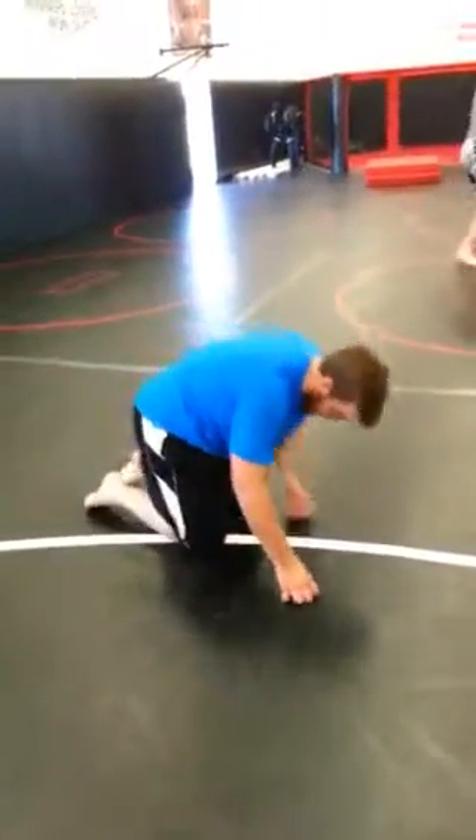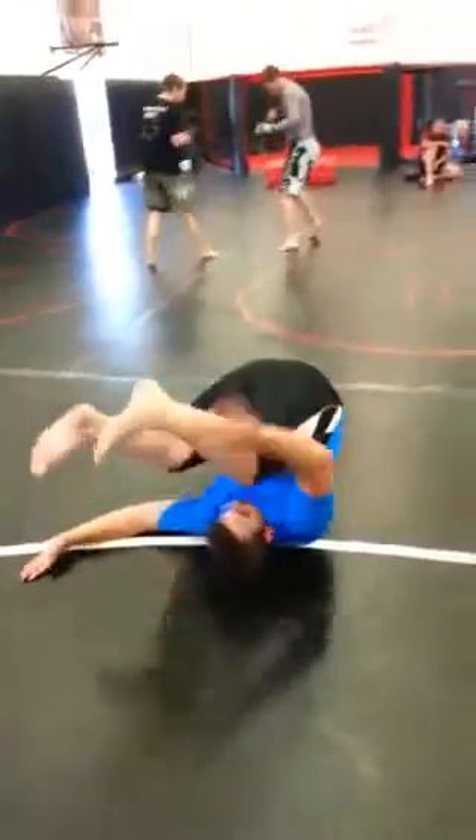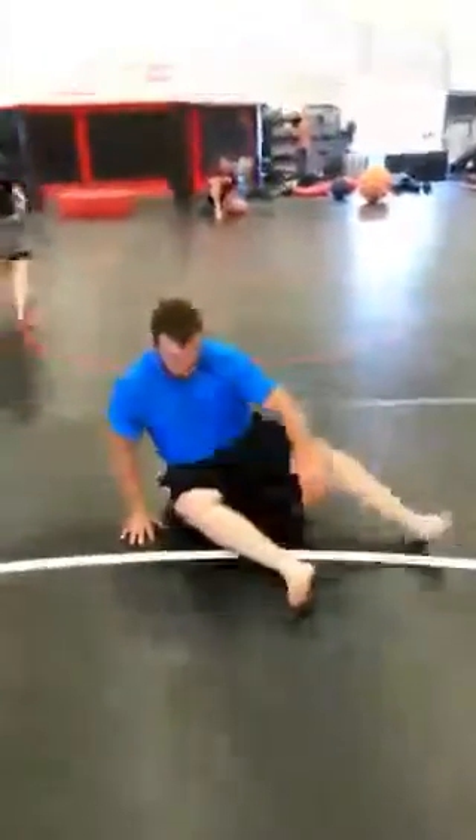Arm in front of you, shoulder on the ground. Feet on the ground — there you go, almost. Knees on the ground.